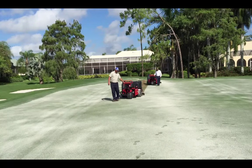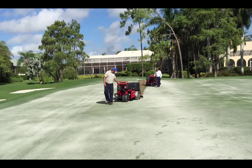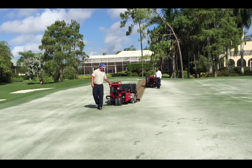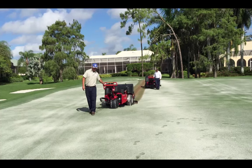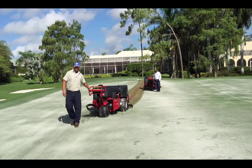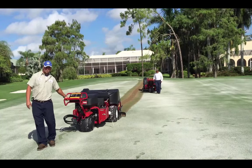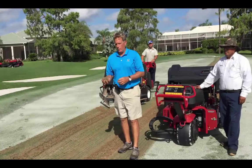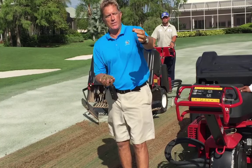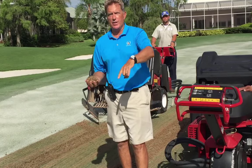Okay, here we are back on three green on the quail. We've got two machines running. They're running aero 5 plugs, 3/8 inch wide by 3 inches deep. As you can see, we've pulled up a lot of organic material in core and plug sizes, and this is what we've taken out so we can get the sand and water and air down into the holes so that we can have a nice smooth playing surface.